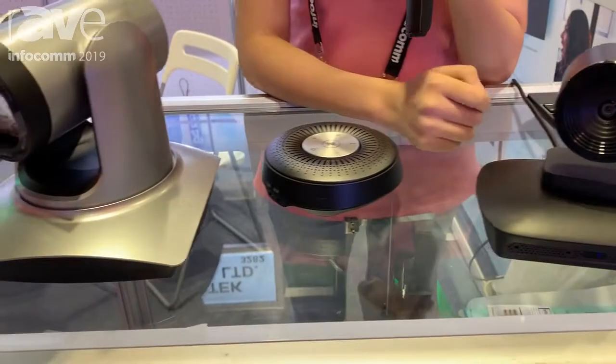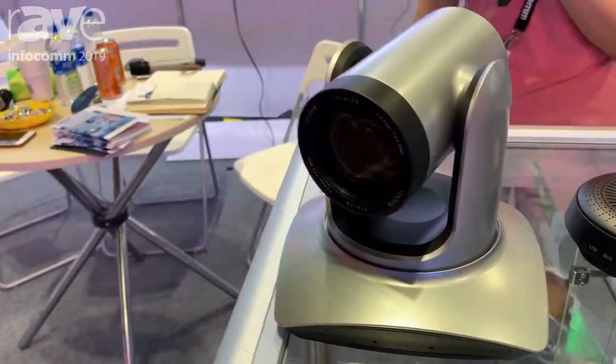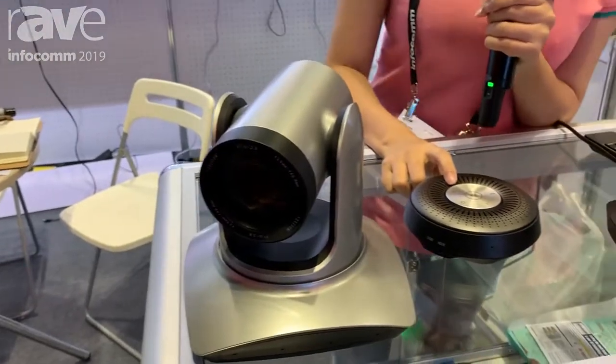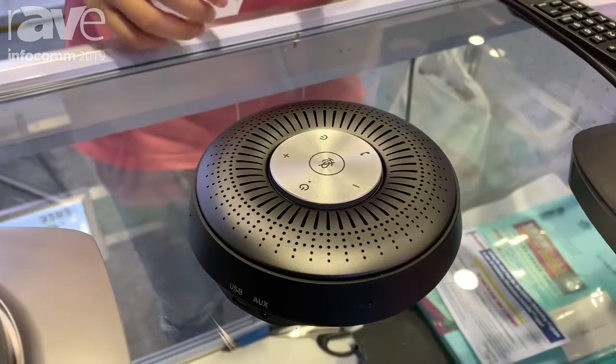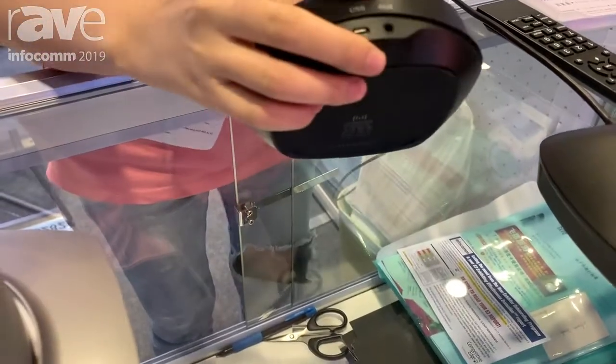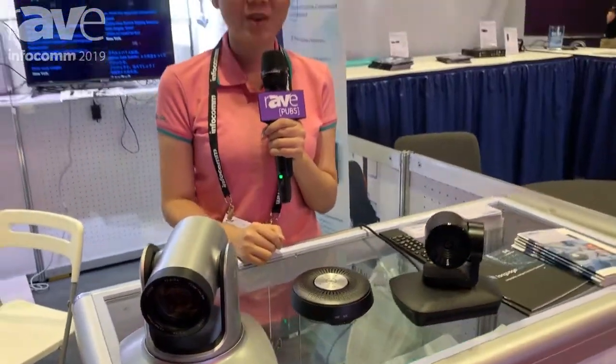And it can pick up 10 meters voice. And this is a speakerphone. It also has a four microphone array. It can Bluetooth, AUX, USB. It also can pick up 10 meters voice.